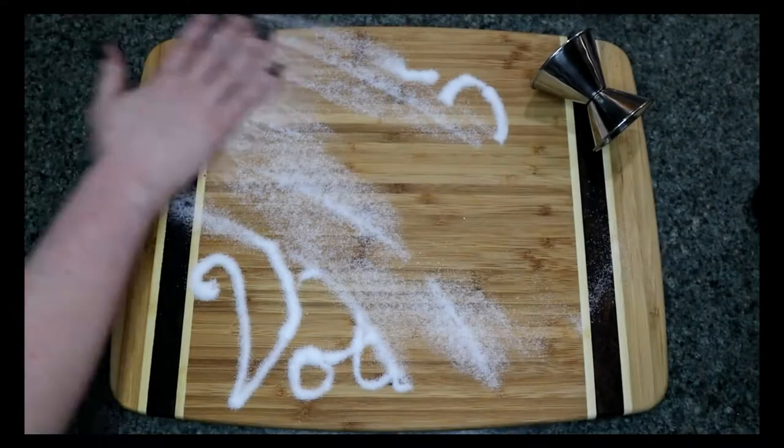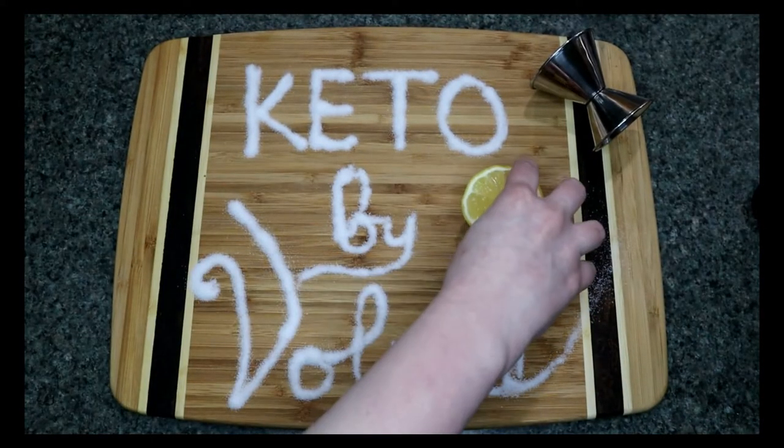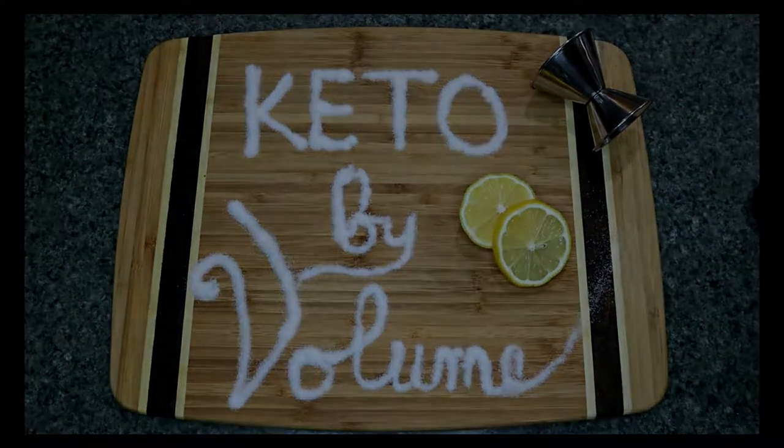Hi there, I'm Amber Black and this is Keto by Volume. Another week, another wonderful break to enjoy. I wanted to take a moment to thank everybody who liked, shared, subscribed, and commented on the last video. Your encouragement has been amazing and I really hope that I can keep it up and make some great video content for you guys.